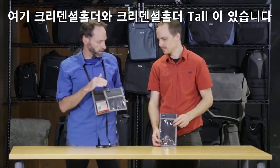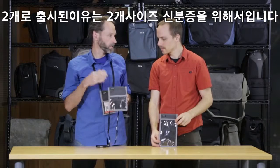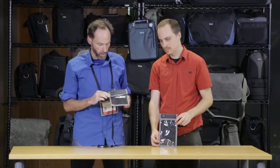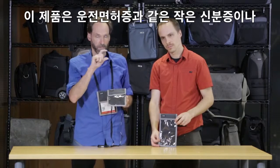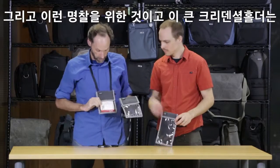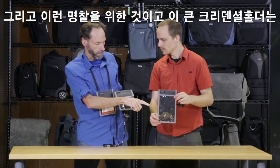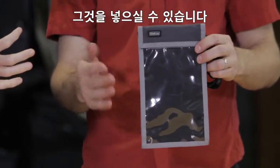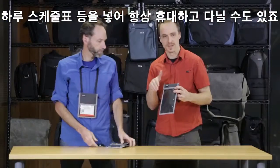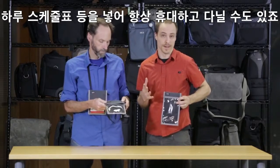Here we have the credential holder and the credential holder tall. The reason we have two sizes is because there are two sizes of credentials. This one is designed for smaller credentials, which range anywhere from your driver's license up to this size. The taller credential holder is for when you go to sporting events and they give you a very long credential — it slides right in there. You can even fit the schedule for the day in here, so it's a nice place to just have that on you at all times.